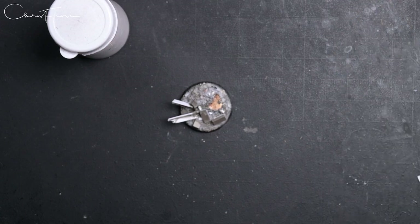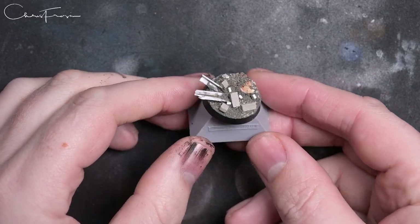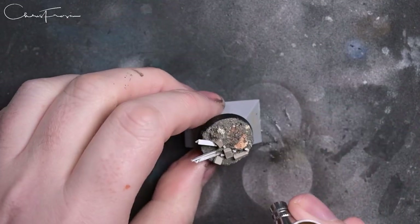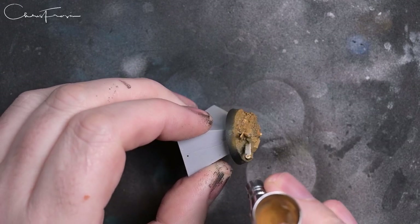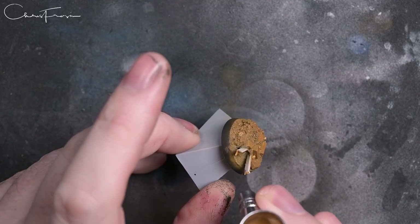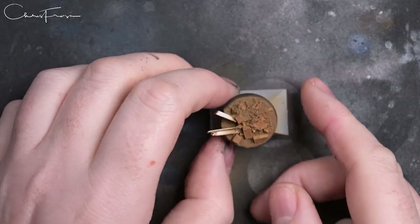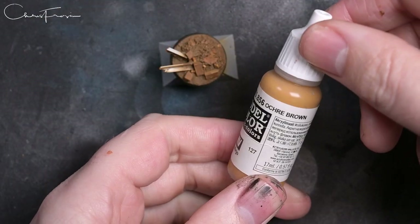I've got to thank Fletch from Tabletop Tactics for the recipe for the base. I still don't think it looks as good as his, but it's pretty cool. The first coat is Flat Earth. If I was going to do this again I'd probably prime it black as well, just to get a bit more shadow in the recesses. But you'll see as we go on we get very bright anyway - so that's a very liberal all-over coat of Flat Earth.